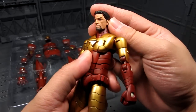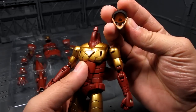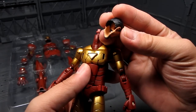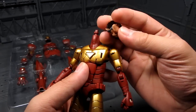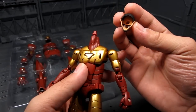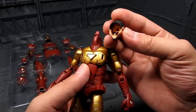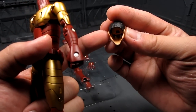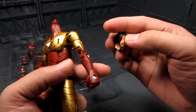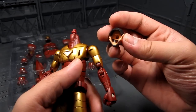Let's quickly go over articulation. The head is interchangeable, and we can see the eyes there. It's the same as the Figma and Revoltech system, but it doesn't give you much clearance because of the top part. From the front, there's kind of a pocket where you can move it, so you're pretty much wiggling it around trying to get it to move.